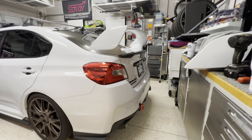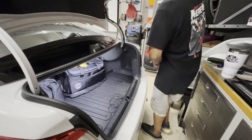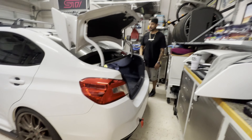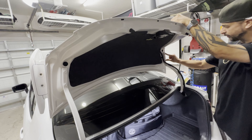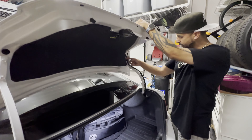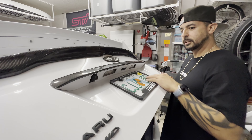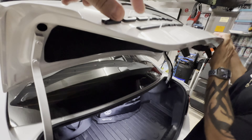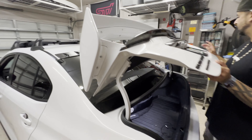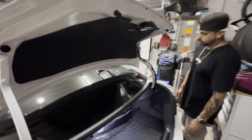Might as well get everything carbon fiber. Let's start with this install. First couple steps: pop the trunk, take everything out. We're gonna do this in steps. First thing you want to take off is the inner liner — just pop it off from here — then disconnect it. Take off the reverse lights too. I'd love a carbon fiber emblem if they had it — I'm pretty sure they do. It'll look nice. Alright, we're about to start right now.